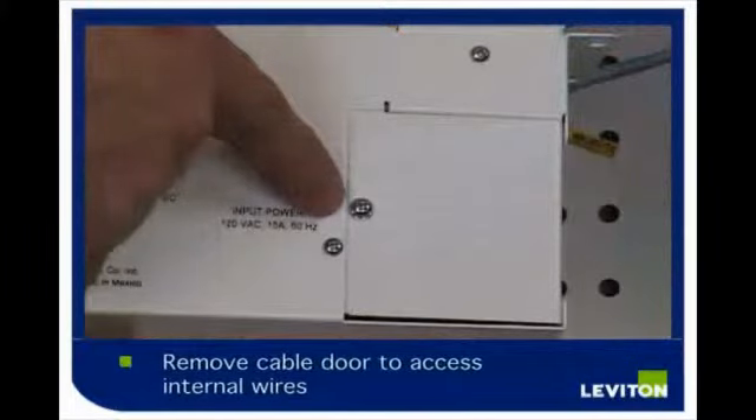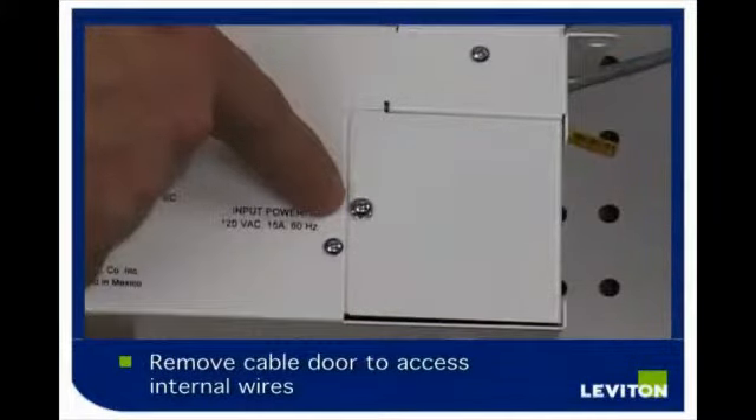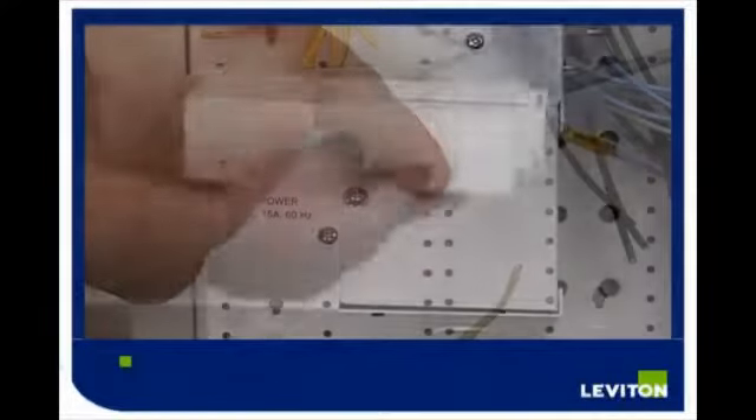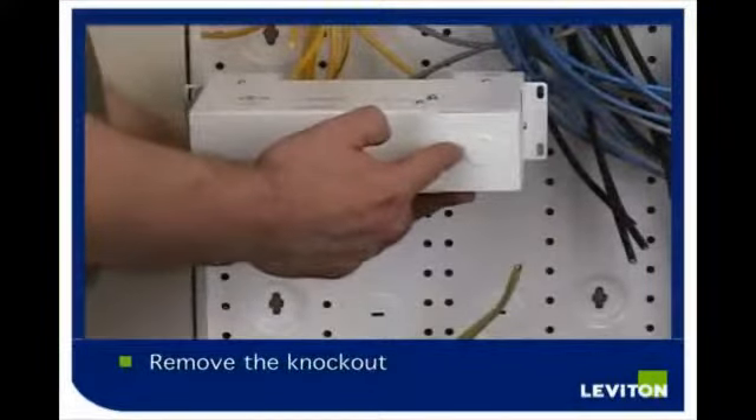Remove the cable door using this screw to access the internal wires within the chamber to connect the non-metallic cable. You will also need to remove the knockout.